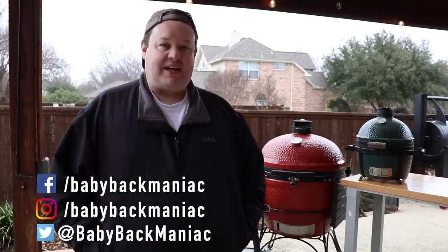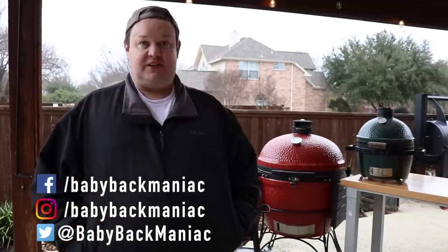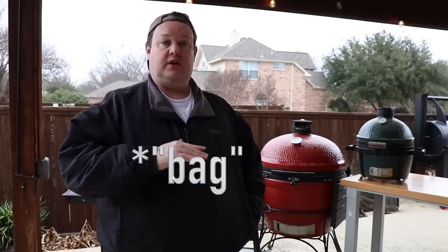Hey guys, welcome back to Baby Back Maniac. I have got what I hope is an interesting video this week. So last week or two weeks ago, Home Depot ran a sale on their Weber briquettes. They're normally 20 bucks a bag, and Home Depot decided to get rid of them for $3.90 a bag, which is amazing. I got 34 bags of it.